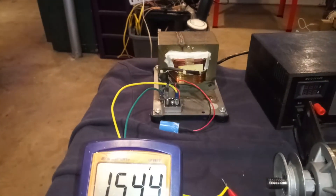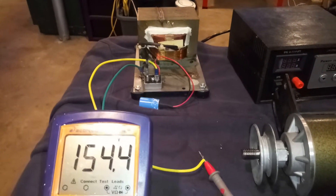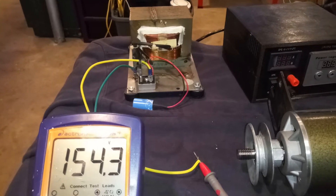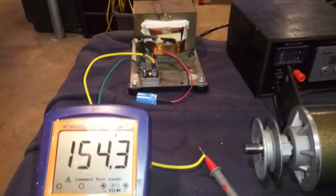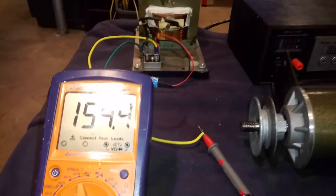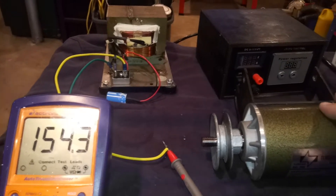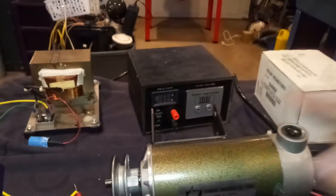I'm going to end up beefing up that capacitor, probably to a bank of maybe eight of them, just for easier starting. But it's not necessary — it will run as-is. In fact, it runs just fine.